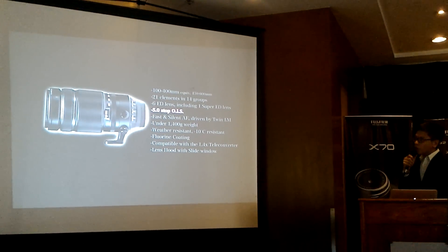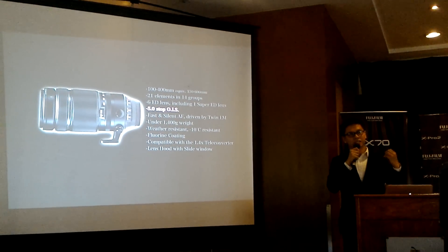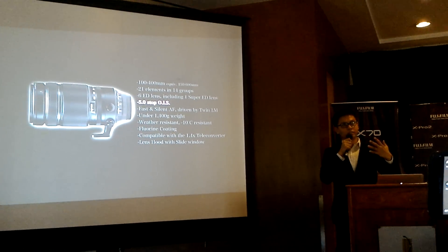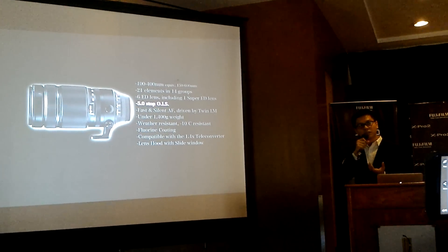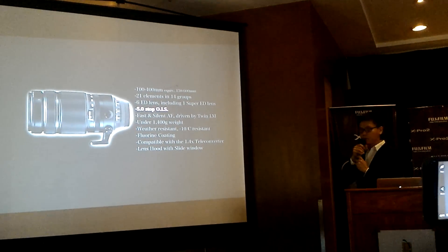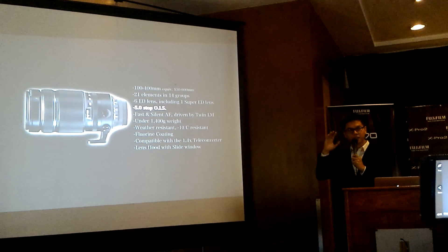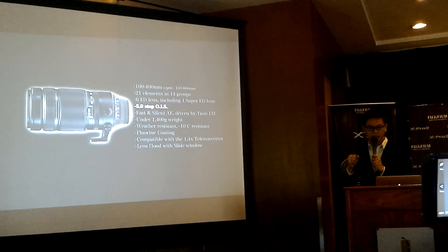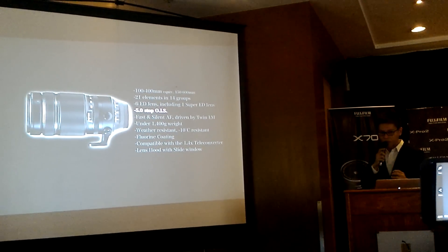The X Series concept is image quality and compactness, so we want photographers to be able to shoot the 100-400 handheld. We've incorporated a five-stop OIS — optical image stabilization — which is very powerful.